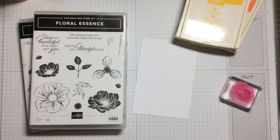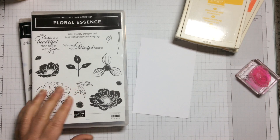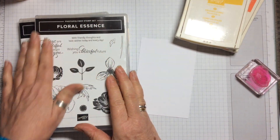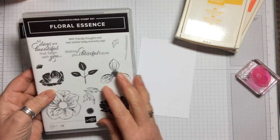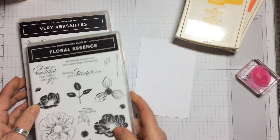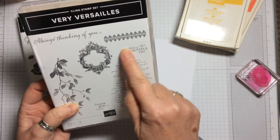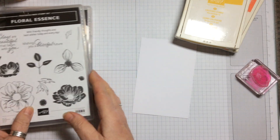Hello and welcome to Amethyst Star Crafting. My name is Jane Allmark and I'm a UK independent Stampin' Up demonstrator. Today we're going to look at some stamp sets in the annual catalogue. We're going to be using Floral Essence and Very Versailles, and I think we're just going to use the sentiment 'Have a Beautiful Day' out of that one.